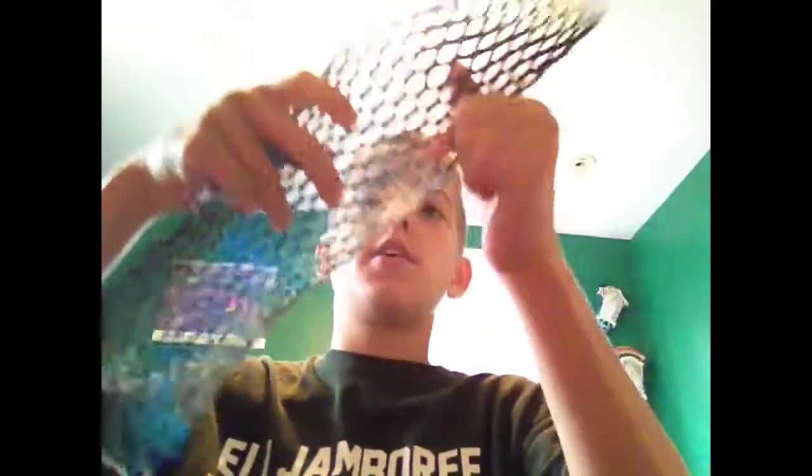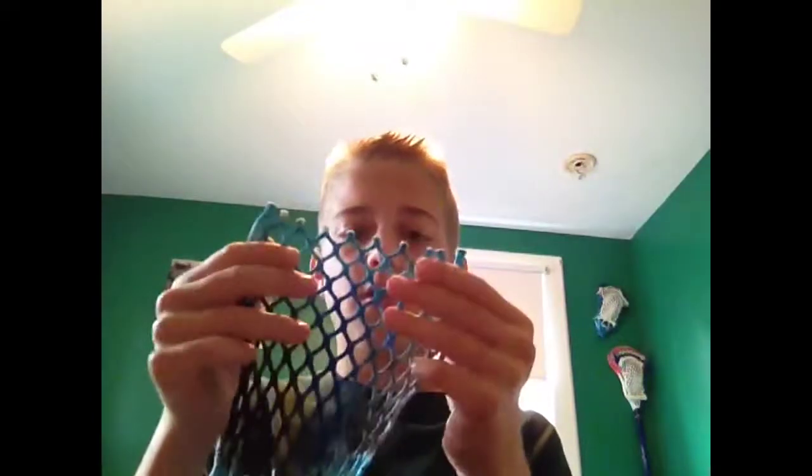There are some problems with it that are easy to fix because this was our first piece. If you can see there, the white has a little black in it, but that's easy to fix. I know exactly what I did wrong. On the other side, it's pure white, and then on the other side, it's black. But I know what I did wrong there, so I just know what I have to do next time.